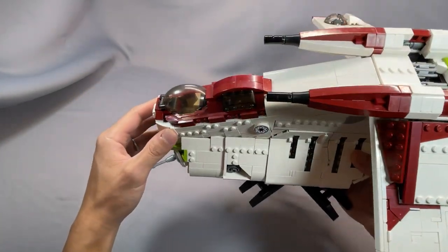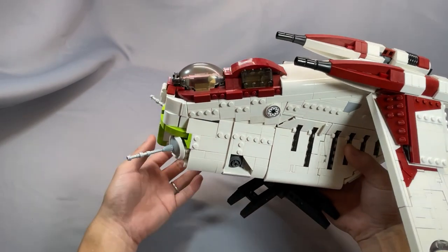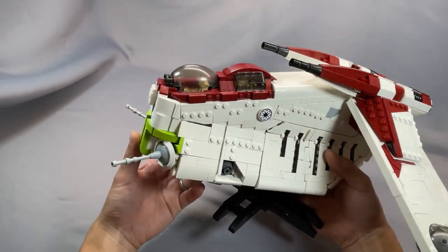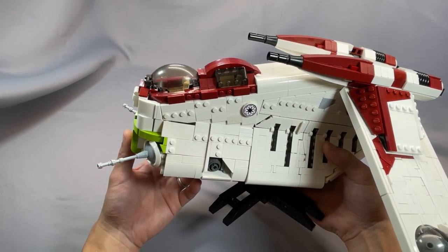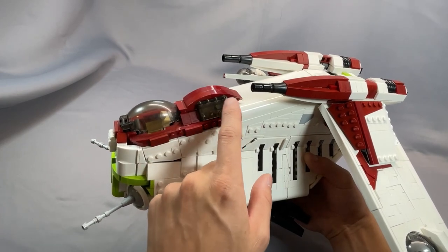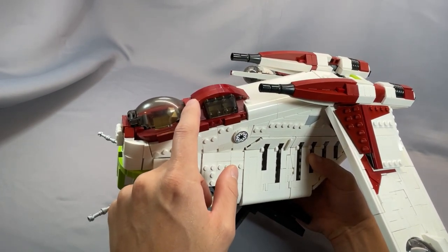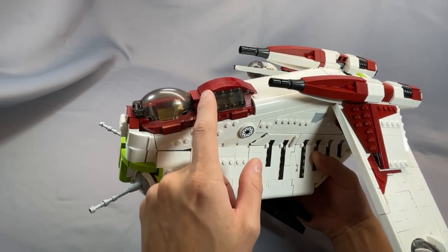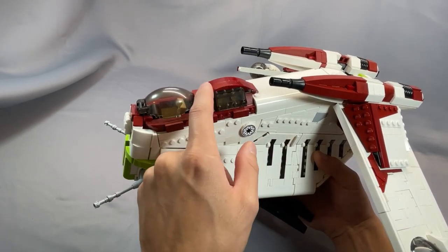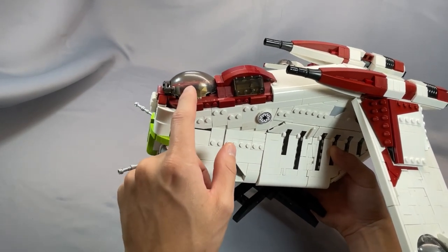Both cockpits have a seat inside and a control panel, and minifigures do fit in both of them. This is one of the only gunship models I know that accurately represents the rear cockpit with the opaque top. In the UCS gunship, this is a printed piece and it does have the opaque stripe on top, but as far as MOCs go, most people usually just use two of these windscreen pieces.